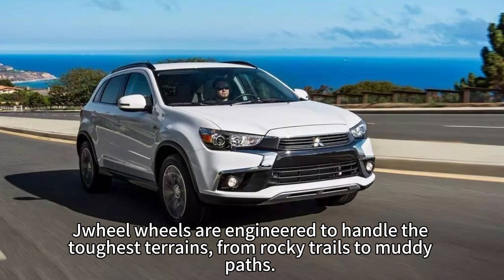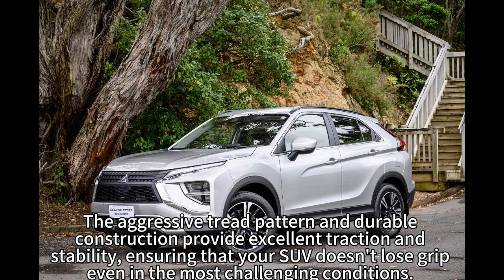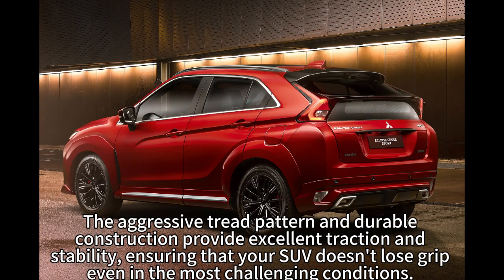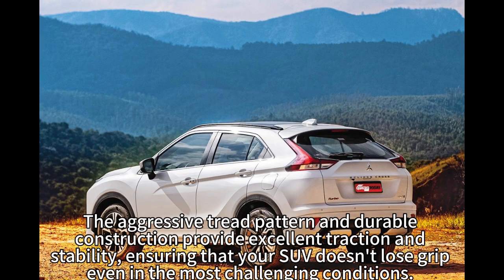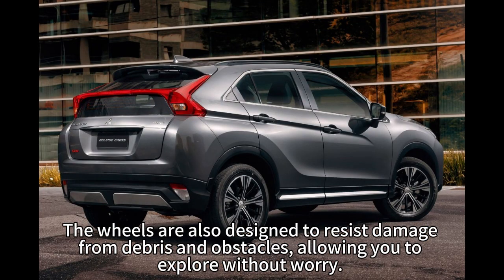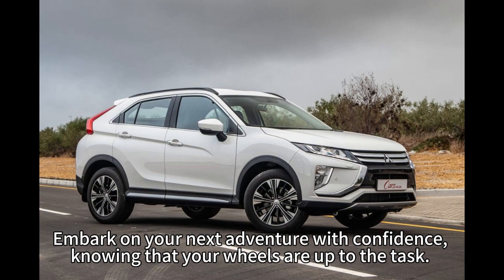From rocky trails to muddy paths, the aggressive tread pattern and durable construction provide excellent traction and stability, ensuring that your SUV doesn't lose grip even in the most challenging conditions. The wheels are also designed to resist damage from debris and obstacles, allowing you to explore without worry.